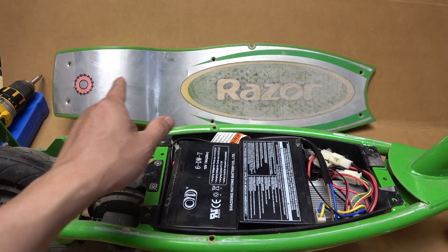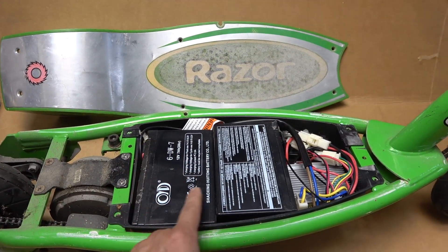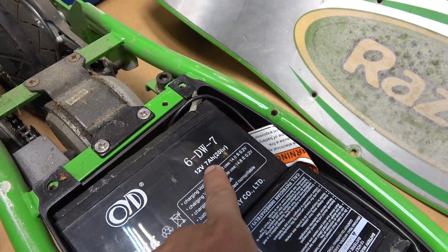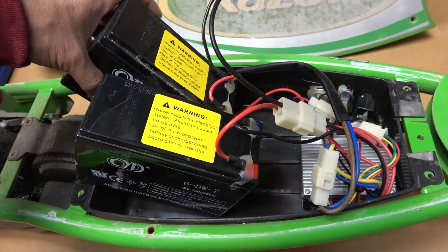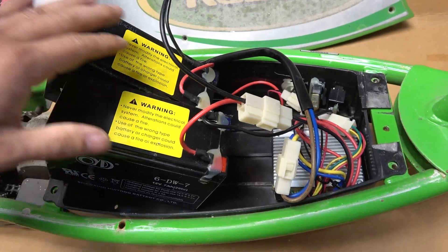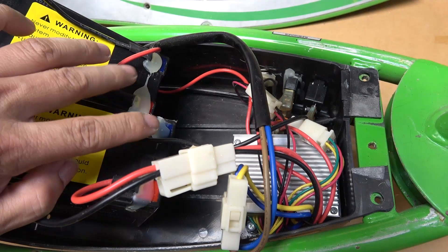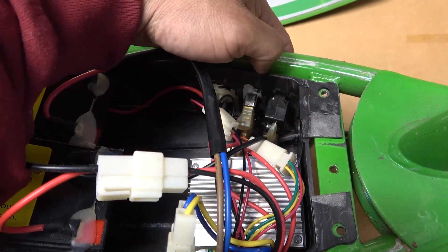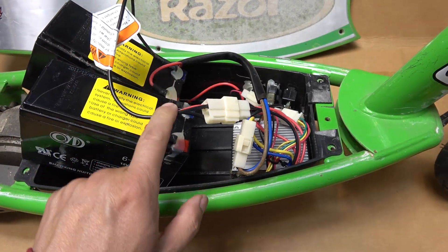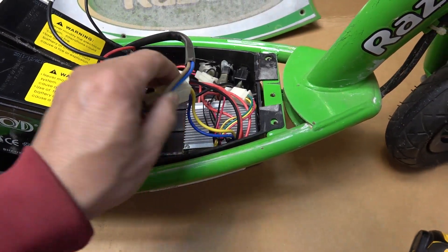First thing you're gonna do is remove the top cover, which has six screws. Underneath we have two 12-volt lead-acid batteries, 7 amp-hour each. Here they are — two lead-acid batteries, so heavy, what a dinosaur. They are connected together in series, connected by a fuse right here so you can reset it, and then the total output is 24 volts.